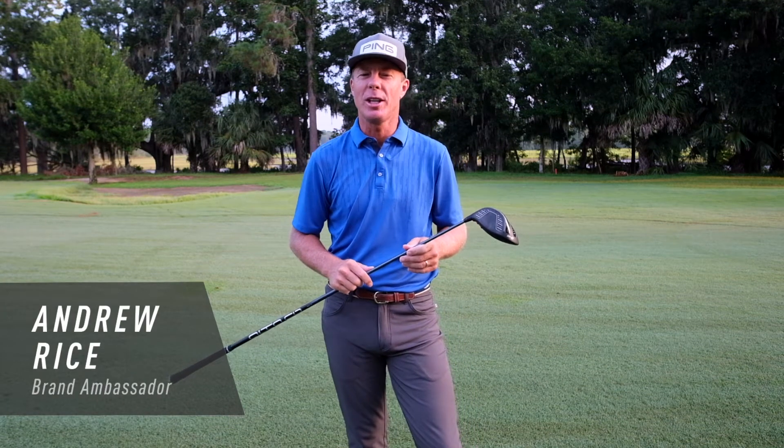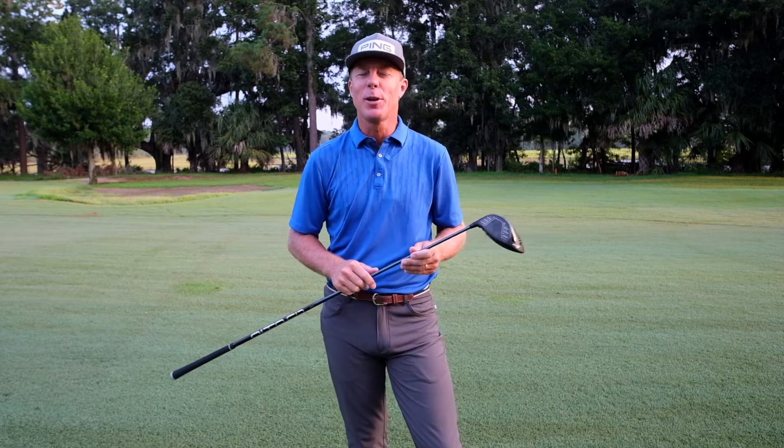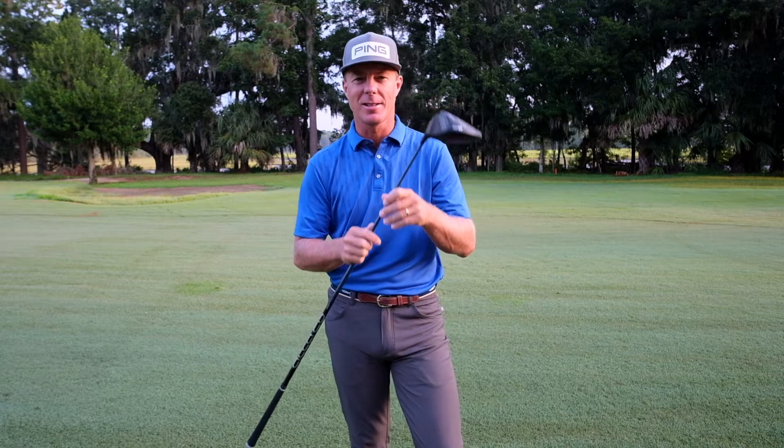Hi everyone, Andrew Rice here. Today I want to talk to you about the all-new G425 driver. If you want to play the most forgiving driver in golf, this is it.